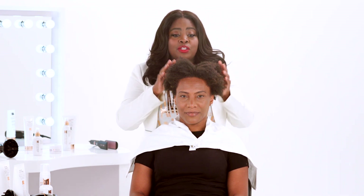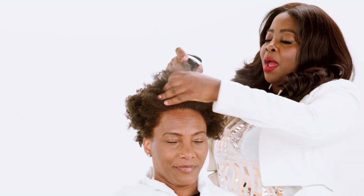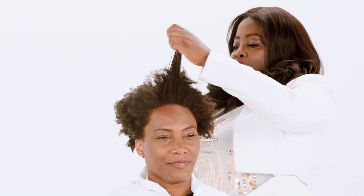Today I'm going to do a wash and go on her using our setting mousse and a little leave-in conditioner. Even though her hair is very kinky — it looks like 4C — it's very lightweight, so I'm going to use a little bit more product that has a lightweight feel to it. I'm going to wet it first, because the product always works better when the hair is very wet. We shampooed her hair with our repair shampoo and repair conditioner, which are very hydrating. We also shaped her hair a little, because you also want to have a great cut with your natural hair.